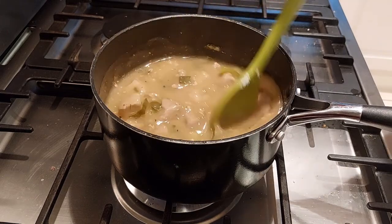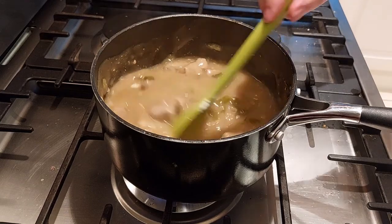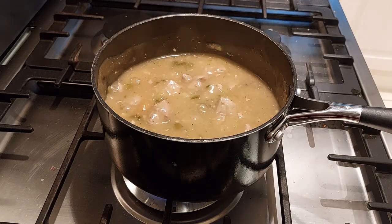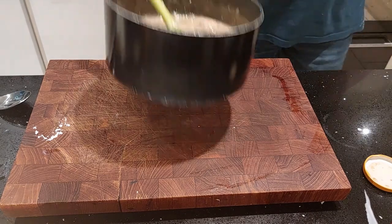Now give it another mix and you'll see how much that thickened it up. Give it a taste — it tastes really good. It's very meaty and really sweet and fruity from the apricots. This is another dish I ate with my family and we thoroughly enjoyed it.